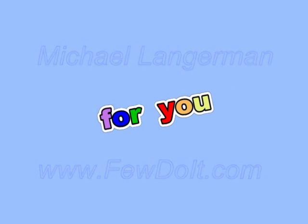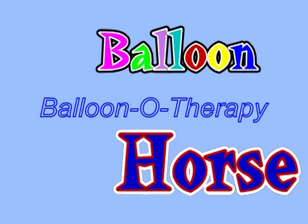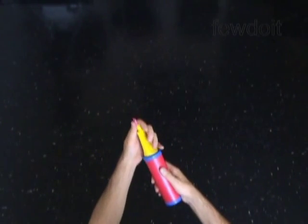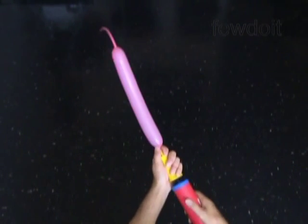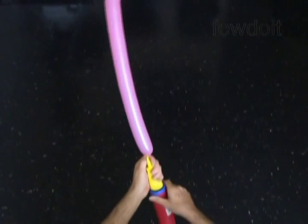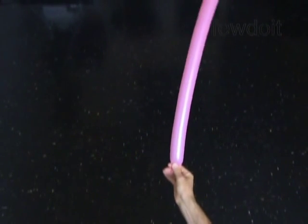Hello. Today we are going to make one balloon horse. Inflate a balloon leaving about a 5 inch flat tail. I chose a pink color balloon for this sculpture, but you can work with any color balloon — it's up to you.